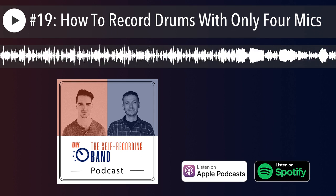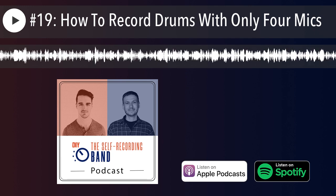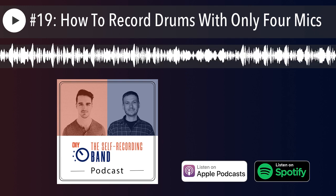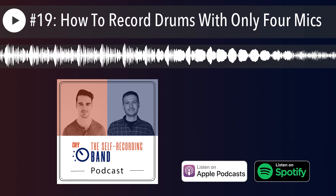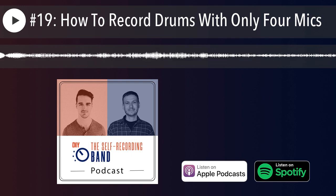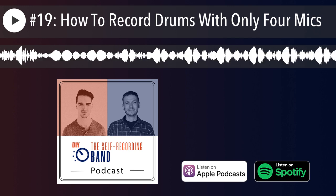This is the Self-Recording Band Podcast, the show where we help you make exciting records on your own, wherever you are, DIY style. Hello and welcome. I am your host Benedict Tyne, and I'm here with my friend and co-host, mastering engineer from StroneMastering.com, Malcolm Owen-Flood. How are you, Malcolm? I'm great. It's been an exciting week — I got a new microphone just on the weekend.